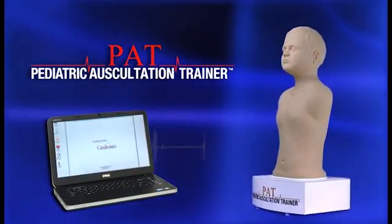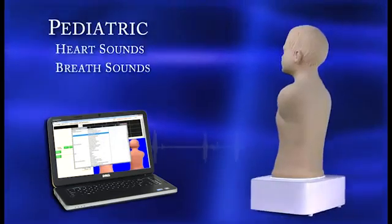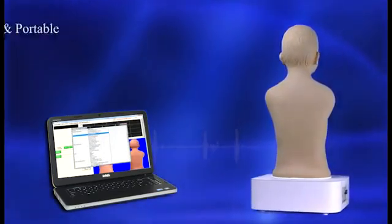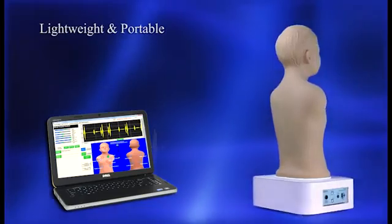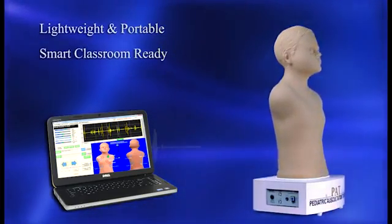PAT, the pediatric auscultation trainer from Cardionics, is the latest innovation in teaching and learning critical pediatric auscultation skills and concepts. Weighing less than 20 pounds, PAT is portable and easy to use. Its software interface can be integrated with any smart classroom system.